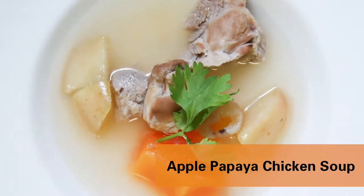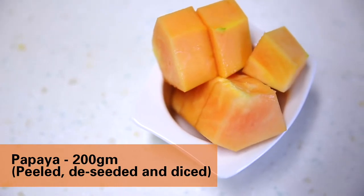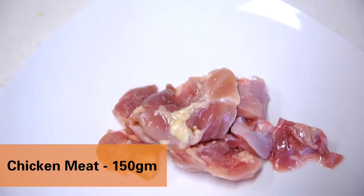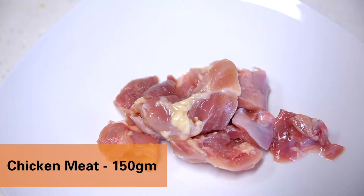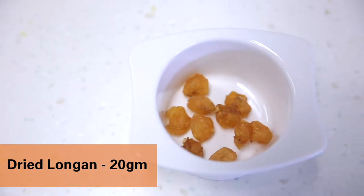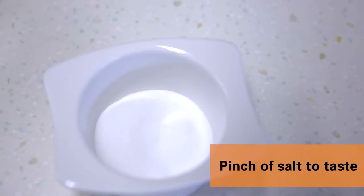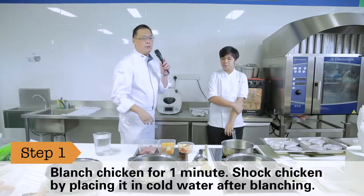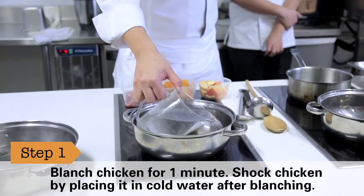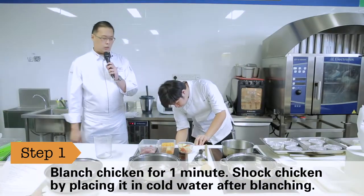Thank you for joining us. So first, what we do is we have some water go to a high temperature.